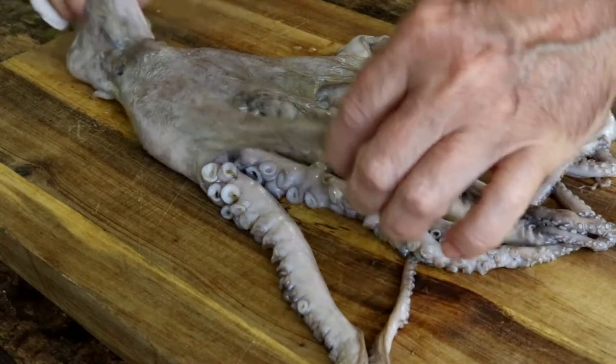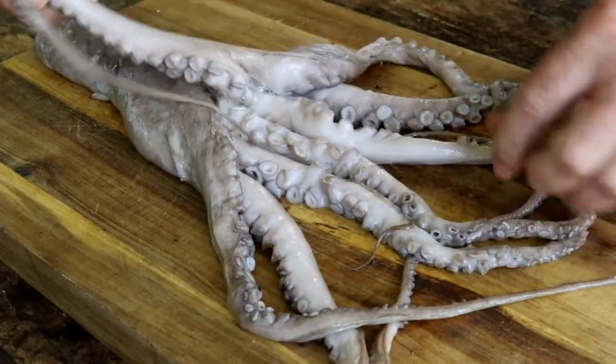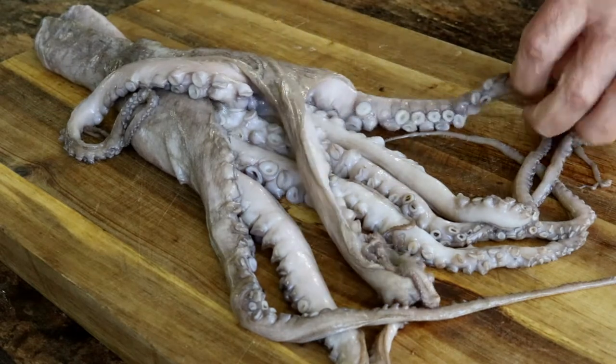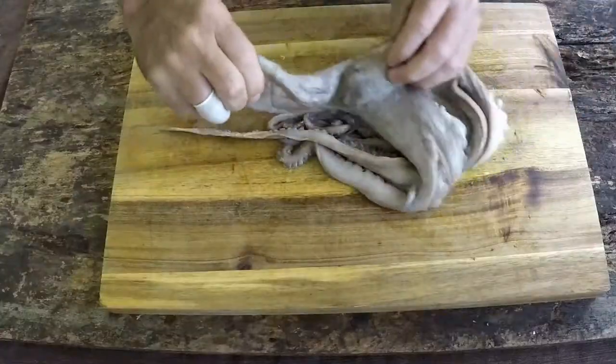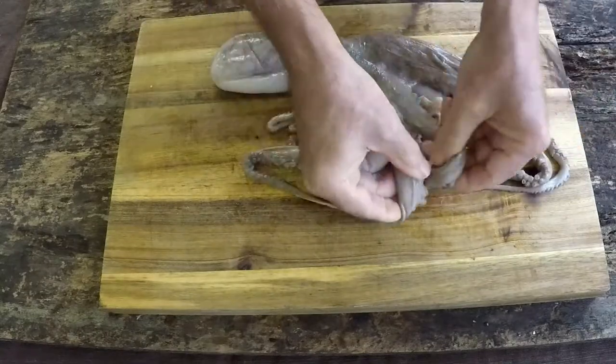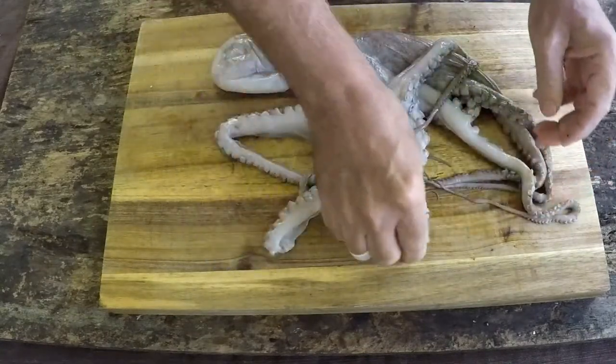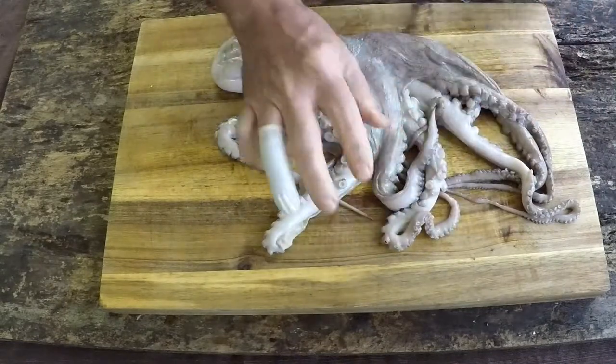Look what we've got here — octopus. I've seen this in pictures before. What we're going to do is grill this beautiful fella up. In order to make sure he's nice and tender, we'll take two steps.